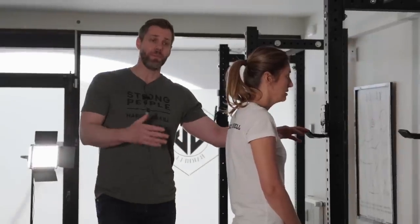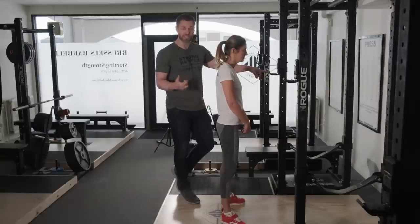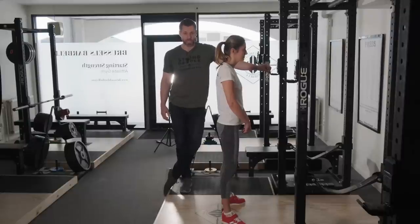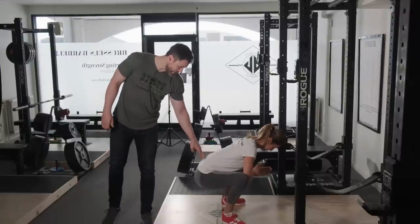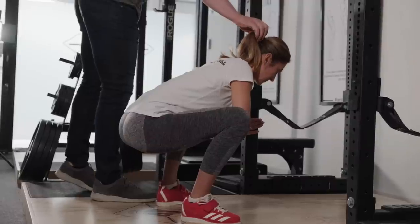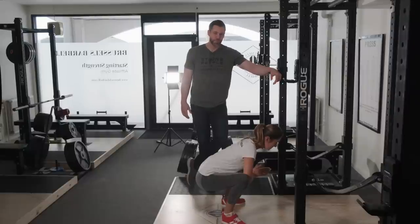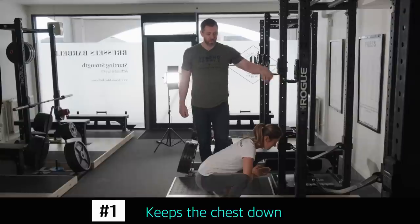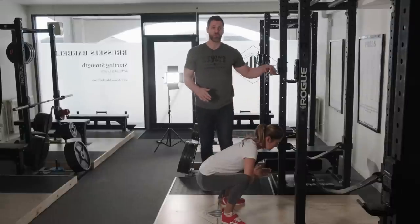Now that Gabby knows what the bottom position feels like, it's important for her to understand how to drive her hips out of the bottom with some resistance. But more importantly right now, I want her to know where she needs to look on the floor and what her neck position needs to be like. I want her to lift her head just a little bit and look at a spot on the floor — about a meter and a half, six or so feet away. This keeps our chest down, which is really important when you squat, and it maintains a neutral cervical spine in line with the thoracic and lumbar spine. We want her back all the way through neutral.